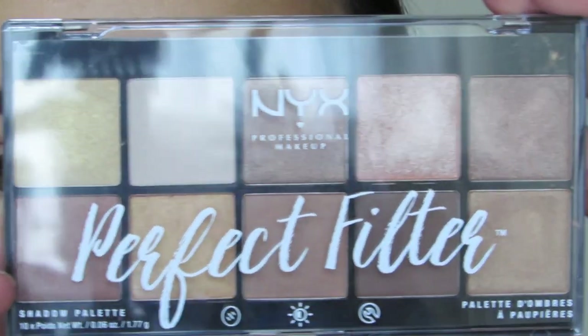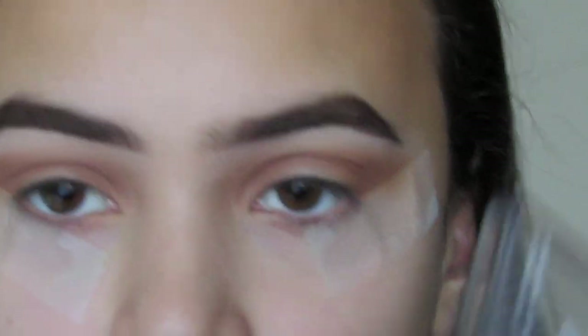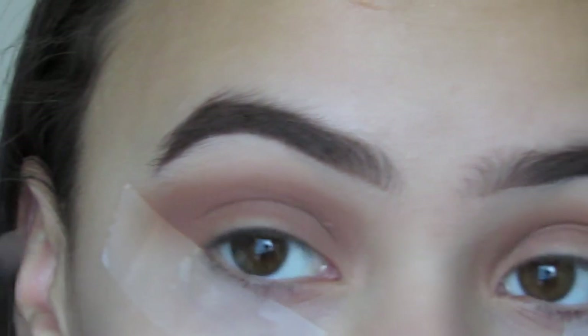From the NYX Perfect Filter palette, I'm going to be taking this shade right here and I'm going to be using that to darken up the outer area.